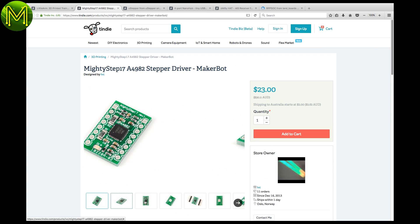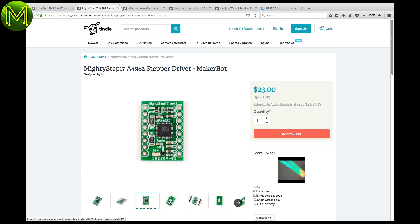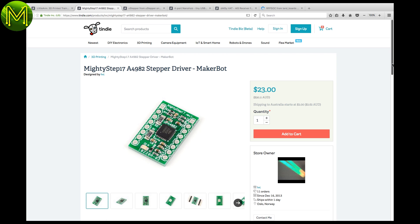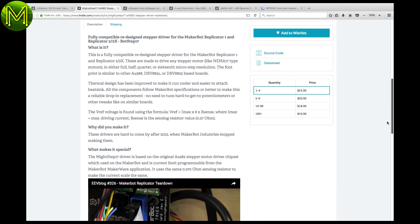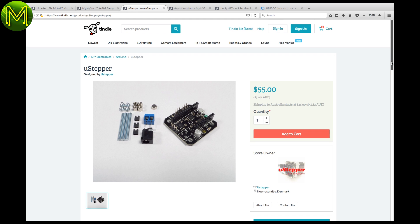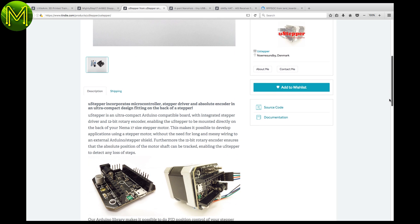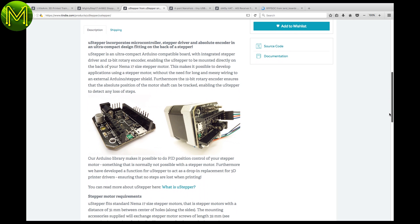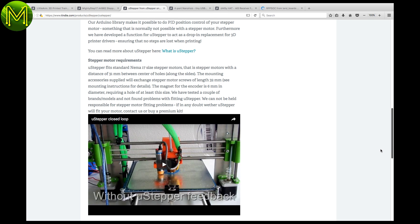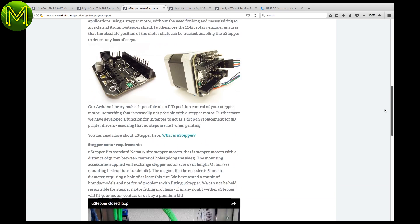While we're on motor controllers, there's the mighty Step 17 stepper driver, which claims to be a direct replacement part for the MakerBot. If you've had a hard time sourcing these drivers, your search is over. The Used Stepper is also a little pricey, but is designed to be placed on the back of any NEMA 17 motor. It is a board containing an ATmega 328, 12-bit rotary encoder, regulator, temperature sensor, and stepper drivers. Runs off 8–24 volts, all in one package that will simplify your cabling.